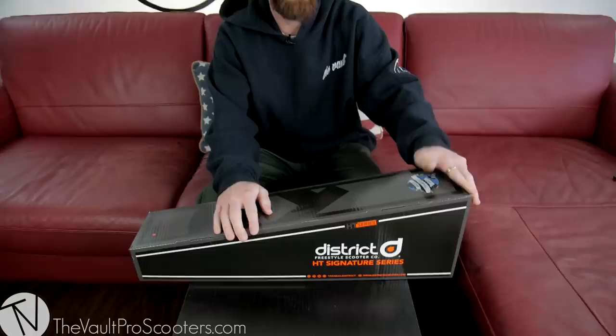Hey guys, unboxing time — bonus material for you guys, enjoy it. Today we are unboxing the Lewis Crampton sig deck. This guy is hilarious, been riding for a long time. Check out his YouTube channel if you want — he's got a really funny unveiling of his deck. This isn't gonna be that funny, but it's a cool deck.